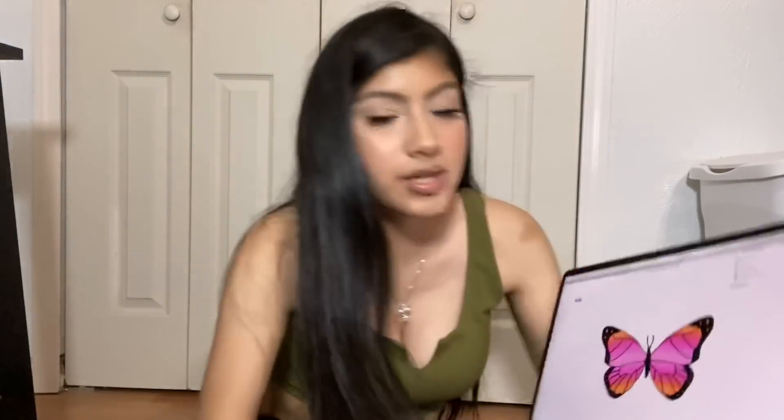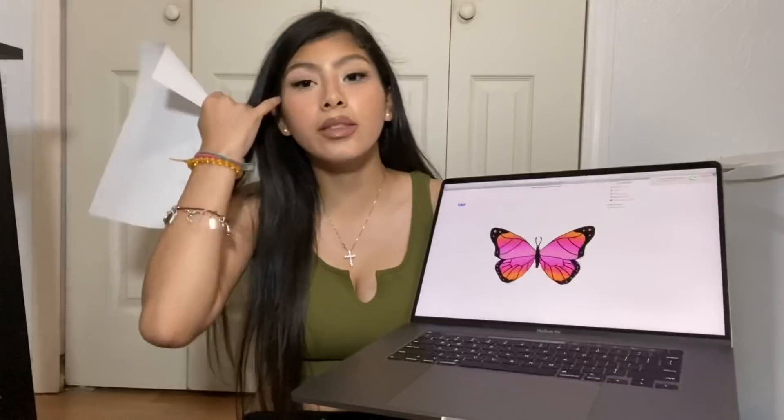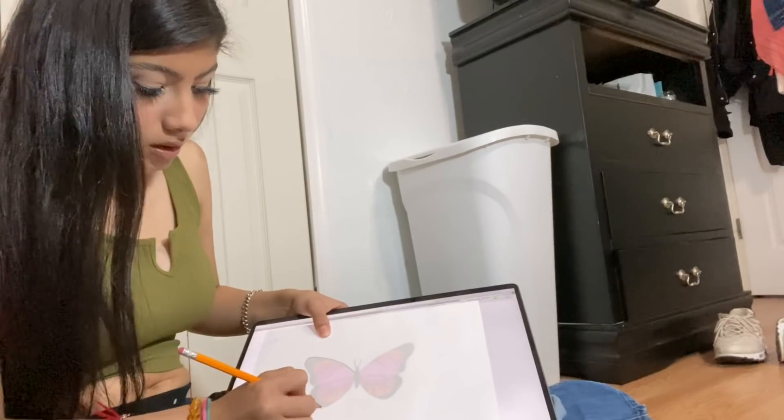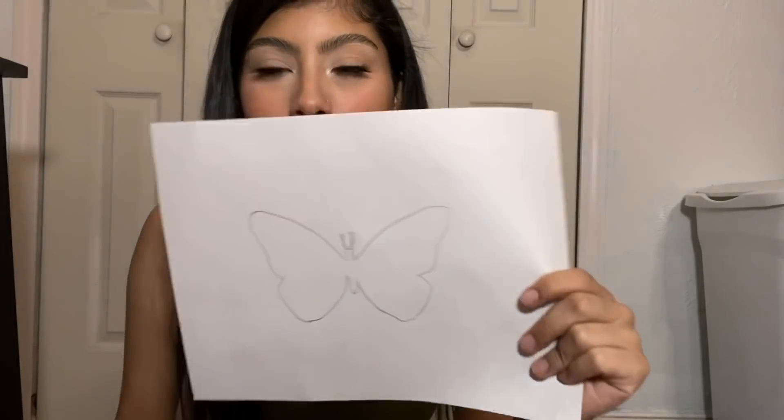I'm going to search up some cartoon butterflies because they're easier to trace - you have so many to choose from. Don't care about the color because you have your own colors. This one is super cute - just look at the shape. If you're not good at drawing, make sure you choose something that's easy to draw over. Now get the white paper, put it over the laptop, and trace it with the pencil. Once you have the shape, the only thing that matters is the outside - now you're going to cut it.